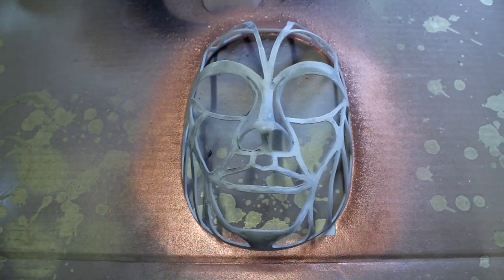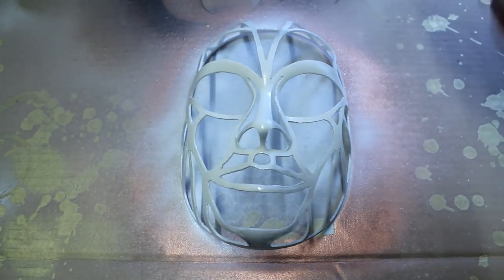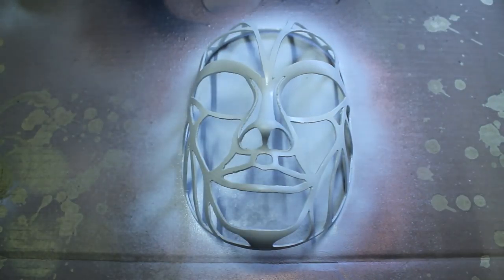The top layer of the mask also needs a coat of primer. Over the top of the primer I'm going to spray the top mask with a layer of brass paint.